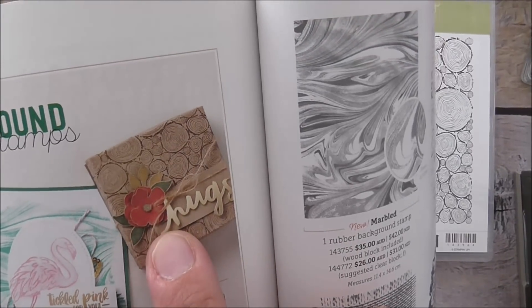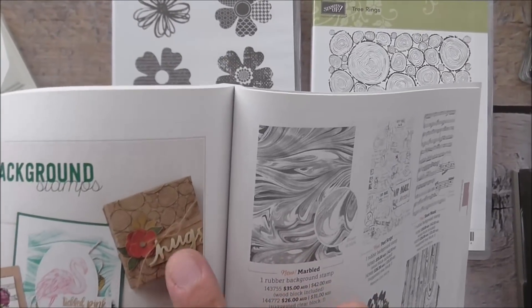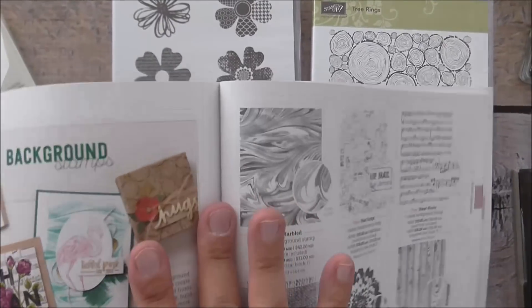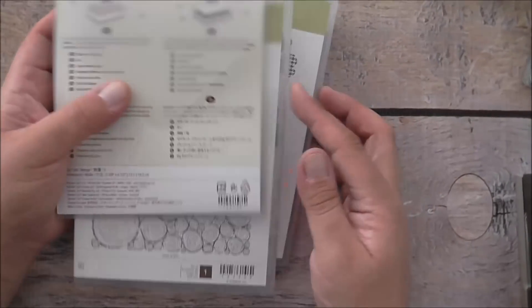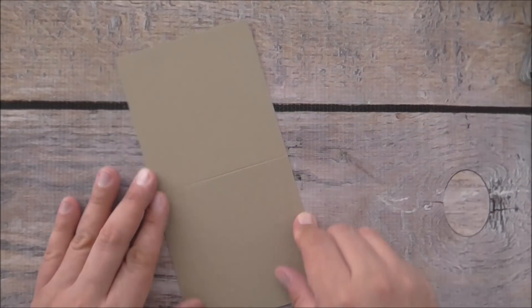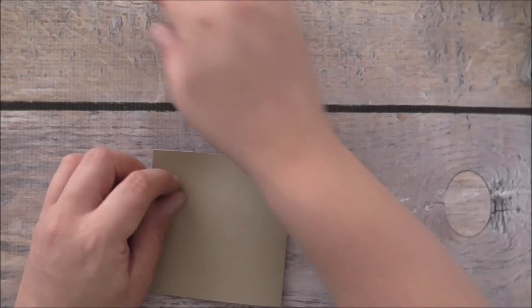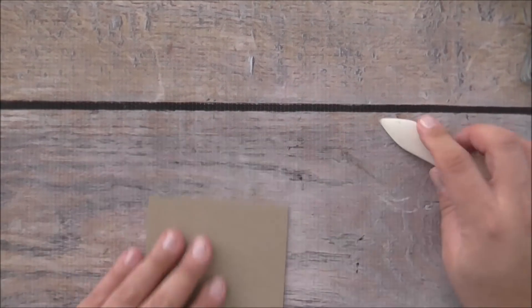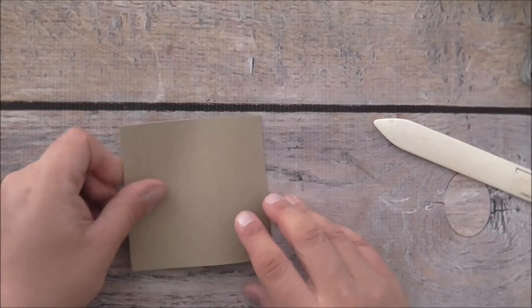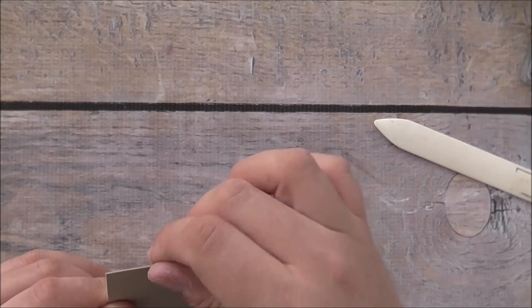I'm going to somewhat case this card — I don't know what flower and leaves are from in the original, but I'll use what I have, so I'll get started on making this project straight away. It's pretty much going to be the same, just with slightly different products. What you'll need is a piece of crumb cake cardstock. I cut mine four inches across by eight and I'm just going to burnish that score line so it becomes a four by four inch card base.